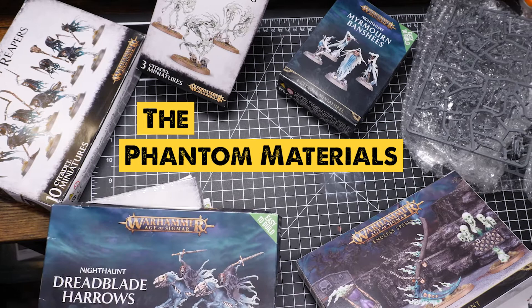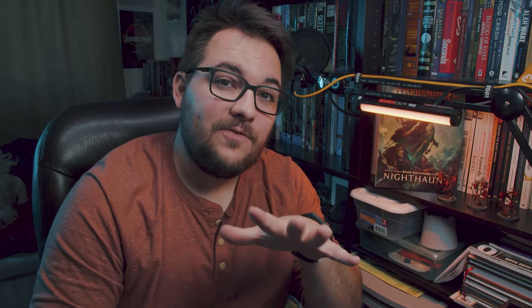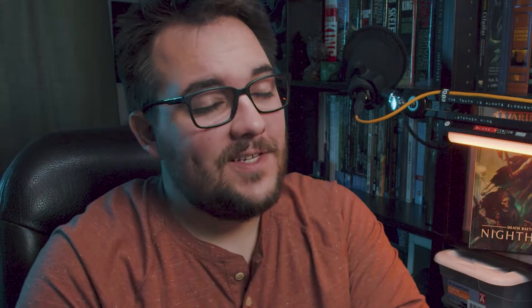You may or may not know, but I've got a pile of ghosts I'm slowly working through, and they all share a unique theme. What if ghosts can only possess physical materials, like cloth, soil, and liquids? This week's material, you guessed it, blood.